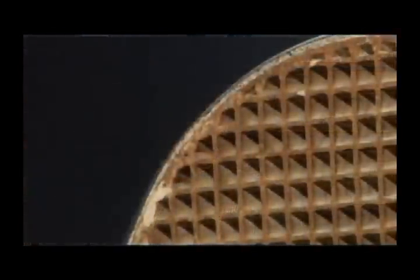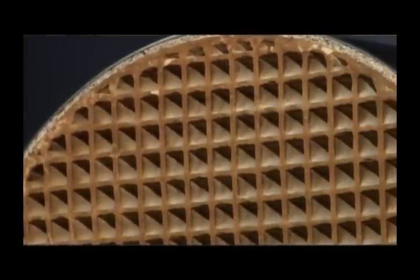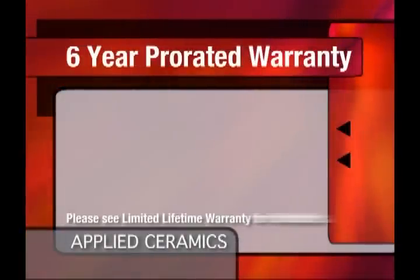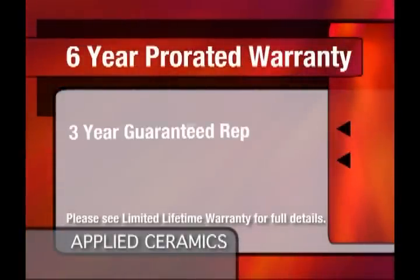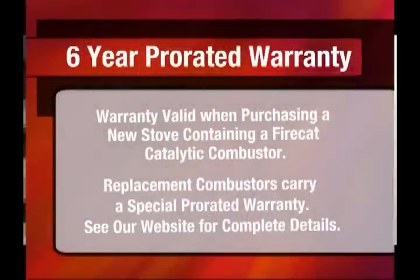What guarantee does the consumer have that the catalyst in the stove is going to last? One is the warranty that Applied Ceramics furnishes with every wood-burning appliance sold. We have our six-year prorated warranty. This warranty guarantees the customer a free replacement if anything happens to the combustor within that three-year period, with an additional three years at special prorated prices. This is our guarantee that the catalyst is going to last a minimum of 10,000 burning hours.